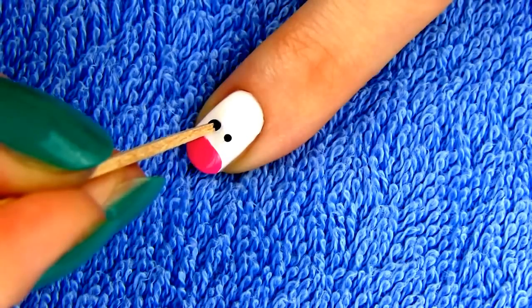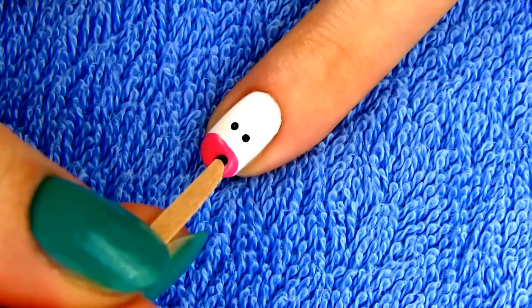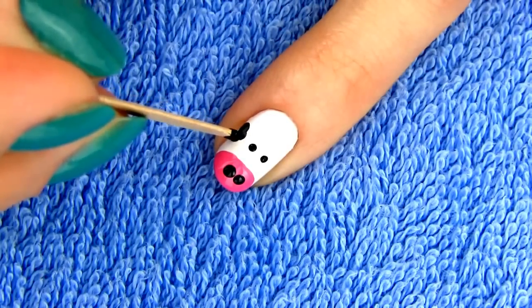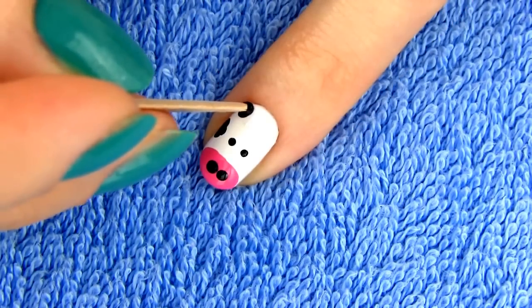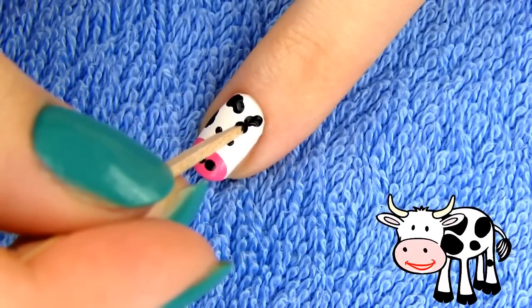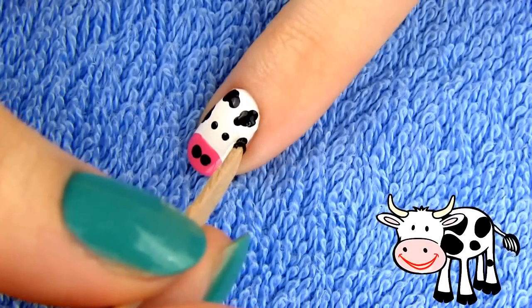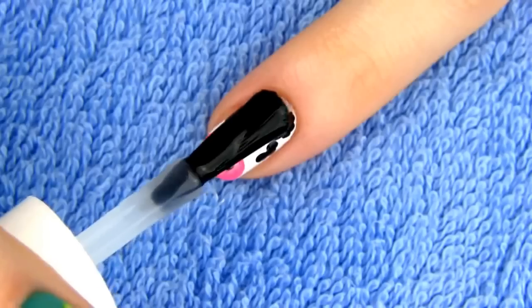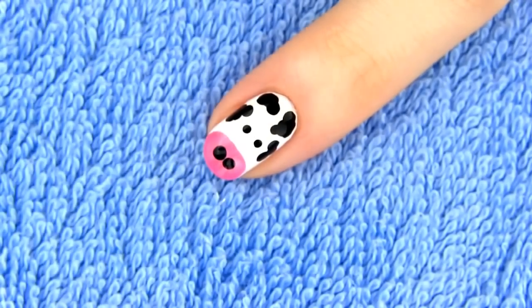Then make four black dots: two for the eyes and two for the nose. Next, draw several black patches using a dotting tool and black polish. The last step is to apply a top coat to bring the design together.